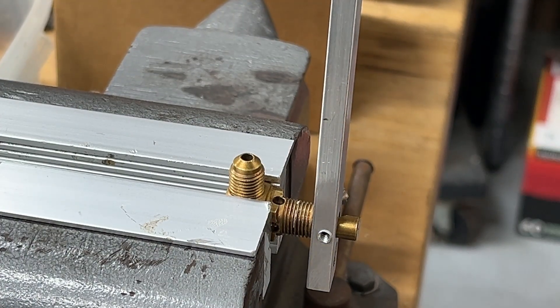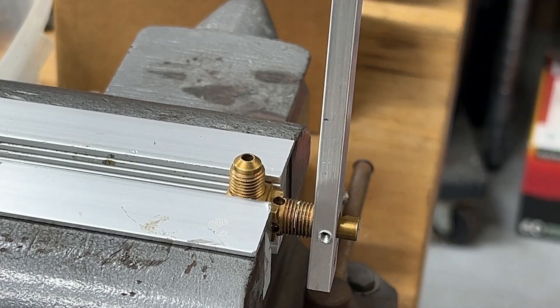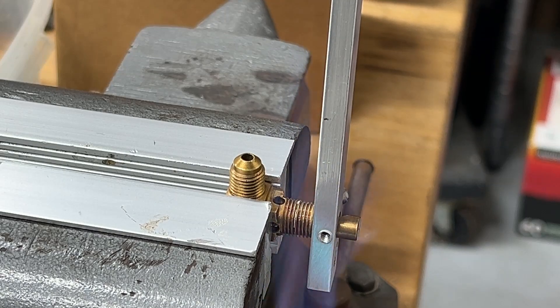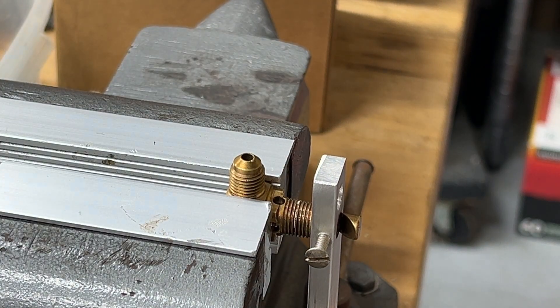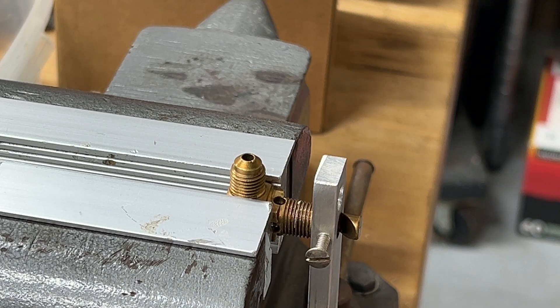Wish me luck. I'm going to put some heat on here and rotate this around. Take my time, go gradually. Look at that. Okay — let that baby cool. I don't want to disturb anything. It was a lot easier than I thought it was going to be. We'll let that cool off and check it out and see what we got.